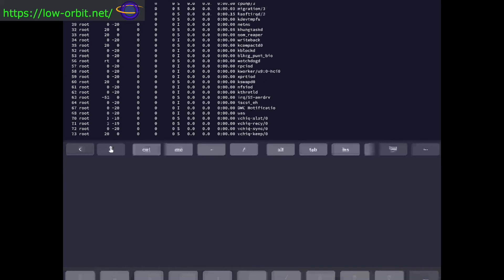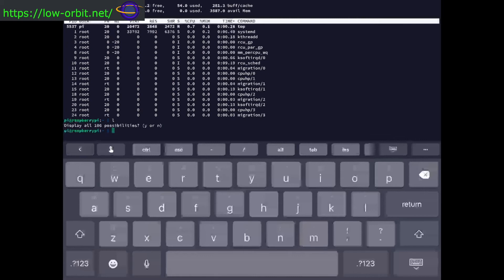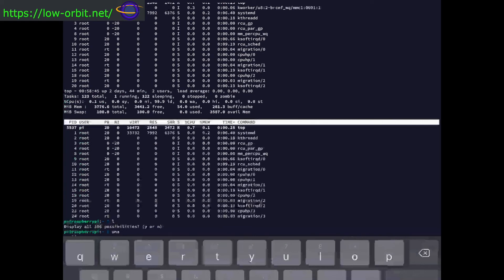You can do normal things like start typing a command and hit Tab for autocomplete, just like on the command line. The app puts helpful buttons at the top — for example, you can hit Control and it stays highlighted until you type a character, so you don't have to hold it down. I was going to look at the CPUs and run a uname command, but it looks like the connection has frozen on me.